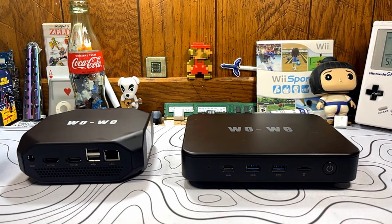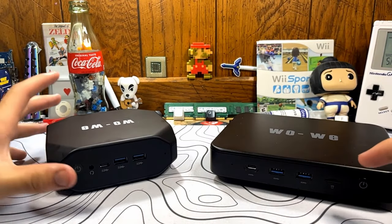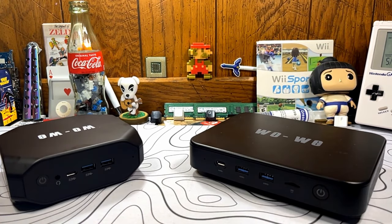A big thank you to WoWi for sending out a review unit of this mini PC. As always, I have to buy the things that I make videos on, so anytime a brand reaches out to send a product for review, it's still all my own thoughts and opinions — it just alleviates the burden of having to go out and purchase stuff. Huge thank you to brands like WoWi that provide products to review. That's all for me. Peace.